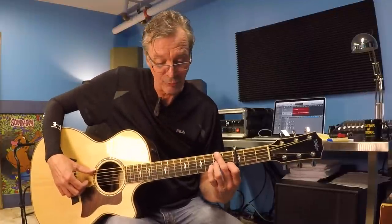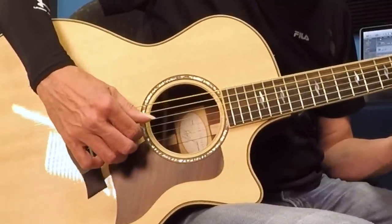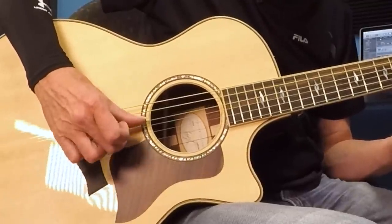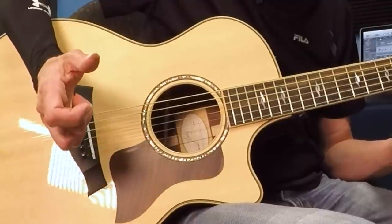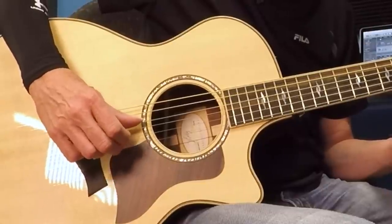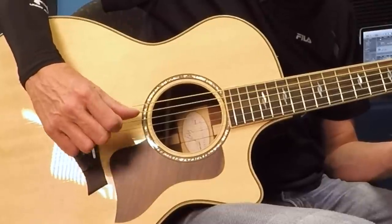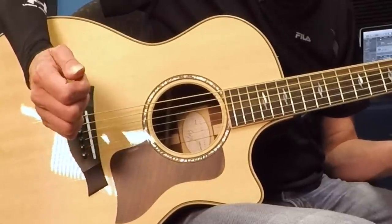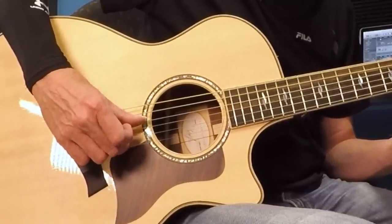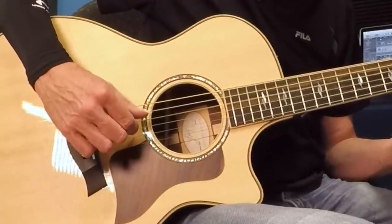So looking at your right hand pattern for D7 slash F sharp, your thumb now begins on the low E string. Thumb, one, then your thumb crisscrosses to the D string, thumb, two — that's the first half. Second half: thumb, one, thumb, one. Let's do that again — D7 slash F sharp: thumb, one, thumb, two, thumb, one, thumb, one. Now that's a seventh chord — it's an unsettled sound, waiting to resolve, and sure enough it's going to resolve to G.